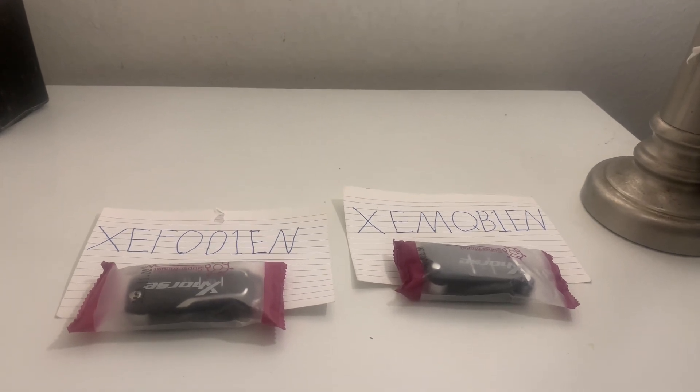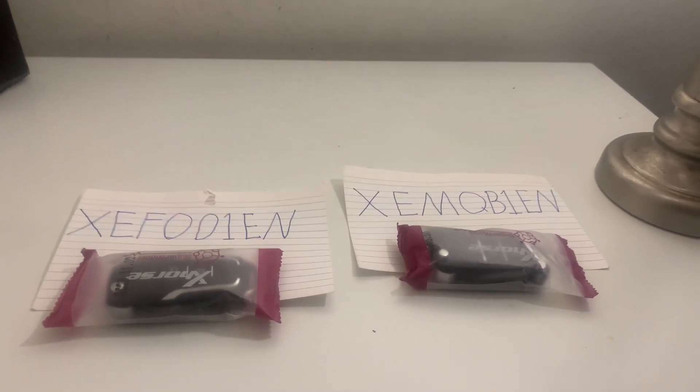This is YouTube University's Automotive Locksmith Course, Lesson Number 4: Super Remotes Explained.